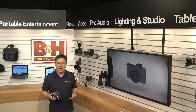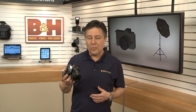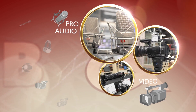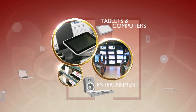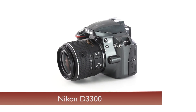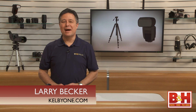The new Nikon D3300 is Nikon's smallest, lightest current DSLR. It's an entry-level camera with pro-level image quality. Let's have a look. Hi, I'm Larry Becker.